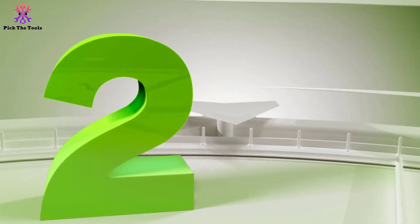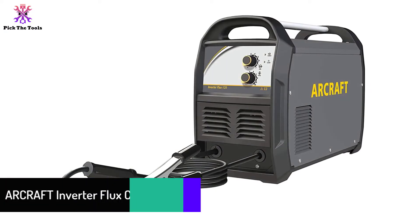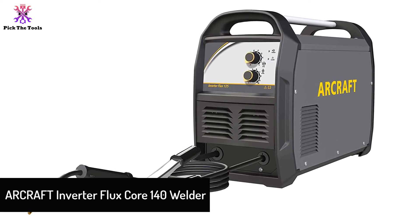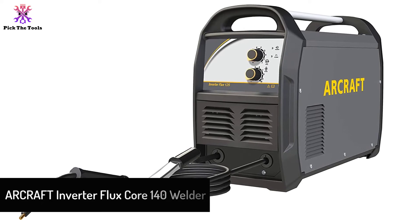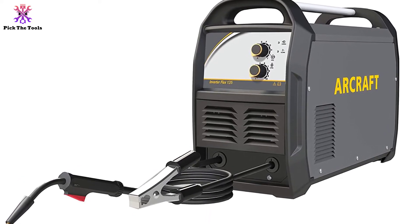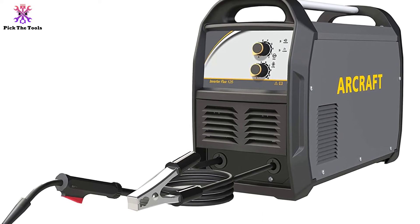At number 2, we have the ARCRAFT Inverter Flux Core 140 Welder. For its extremely low price and weight relative to its features, the ARCRAFT Inverter Flux Core 140 Welder is our pick for the best value on the list.